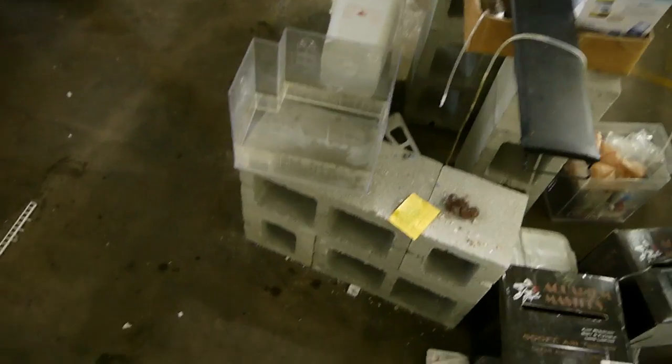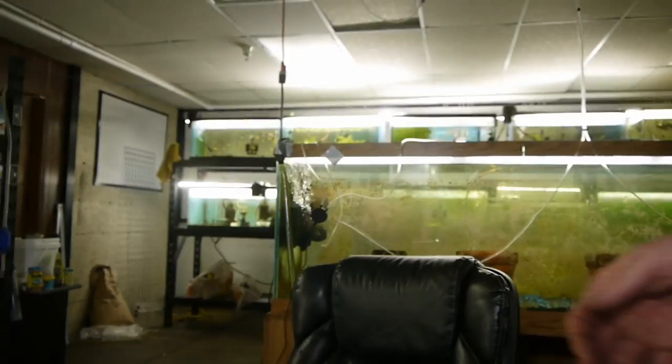I'm going to have to transfer those guys into an egg tumbler. I was hoping they would be a little bit further developed, but her mouth was full. Oh well, that's what egg tumblers are for, right?